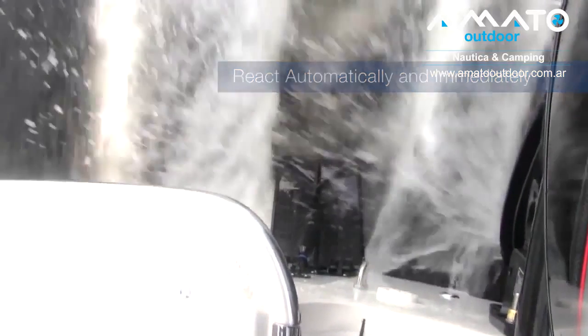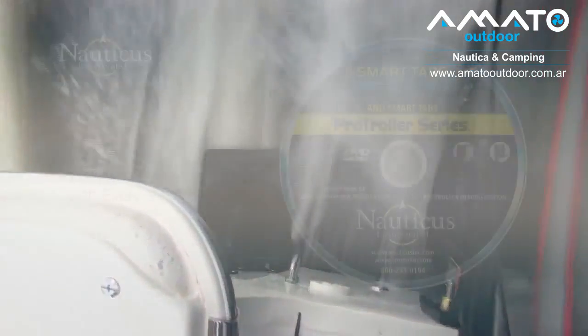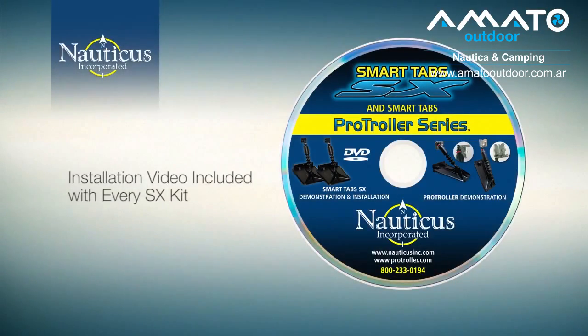In addition to increased fuel efficiency, you'll find your boat to be far more enjoyable with SmartTabs because they create far less intervention and work on your part. SmartTabs — if you own a small or medium sized boat, you'll find your boat to be far more capable in all conditions.